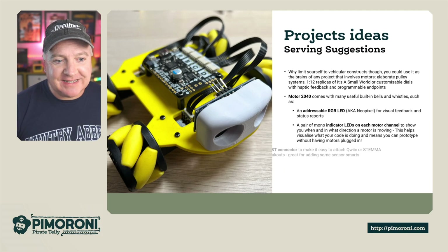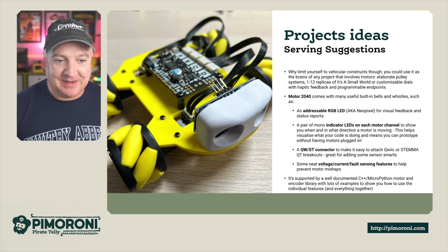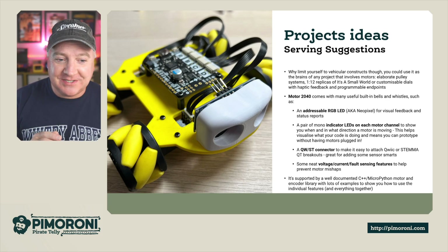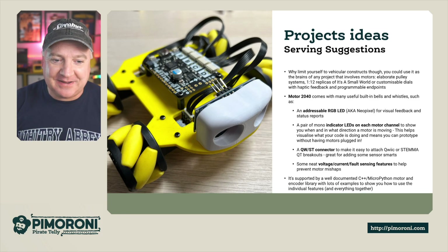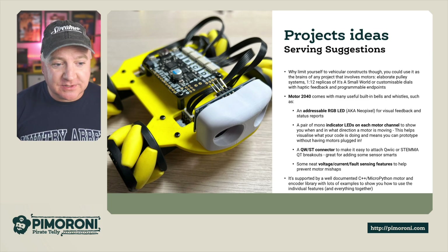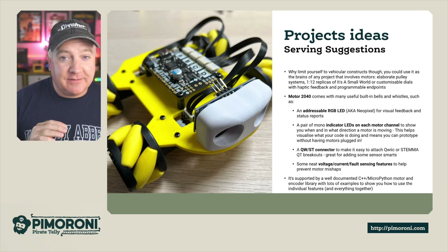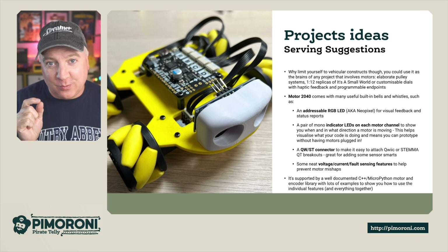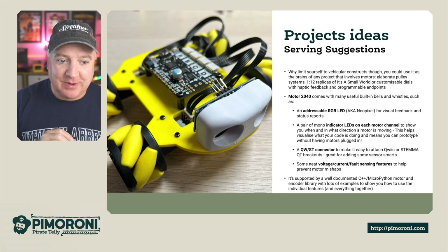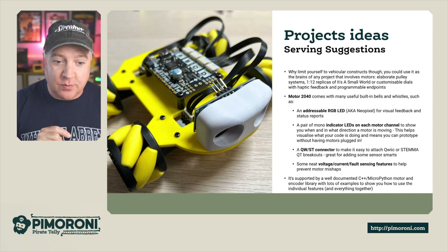Let's have a look at some project ideas — it doesn't have to be a robot. You can use the Motor 2040 for elaborate pulley systems, a 1-to-12 replica of 'It's a Small World', or customized dials with haptic feedback and programmable endpoints. The Motor 2040 comes with lots of features such as an addressable RGB LED (a NeoPixel) for status colors and flashing patterns, plus a pair of indicator LEDs for each motor so you can see which direction it's going.